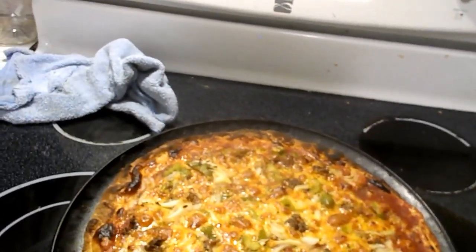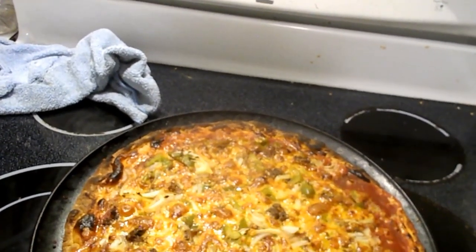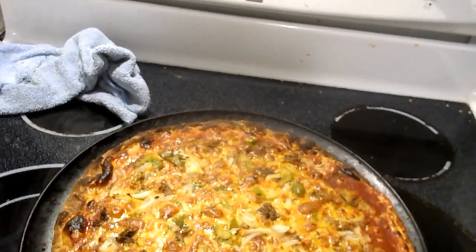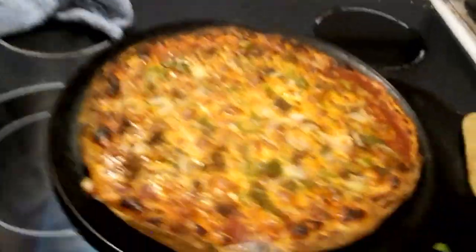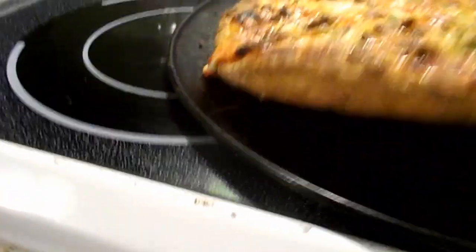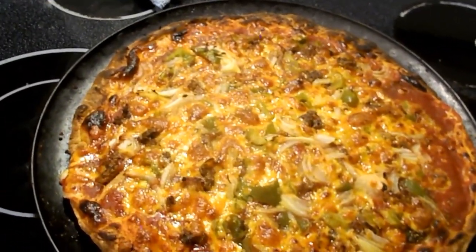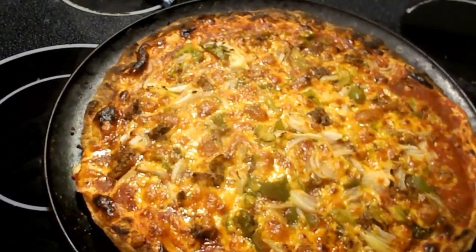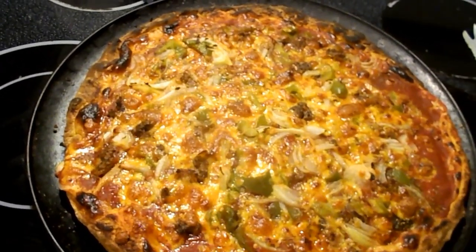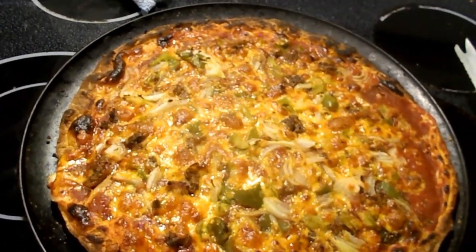I'll let it cook for 18 minutes on the bottom, and then on broil for about two or three minutes. Let's see what the bottom looks like. Well, that pizza is too thick - I wanted it thinner than that.